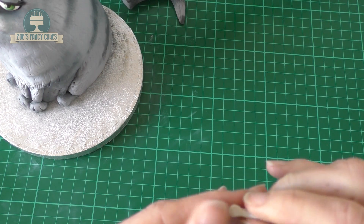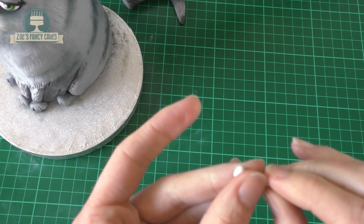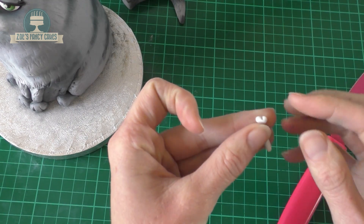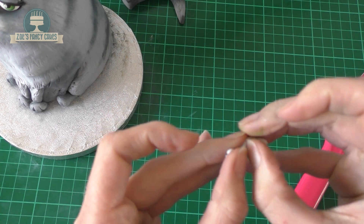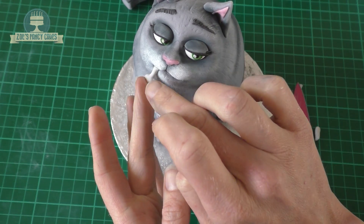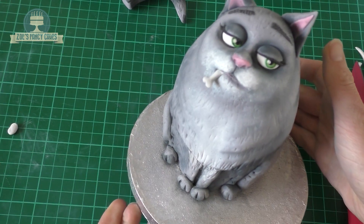Now I'm going to create a little chicken bone out of modelling paste — you can use fondant but modelling paste is just a little bit firmer. Try and leave a fatter bit at the end and make the stalk really thin. I've just brushed the knife in the middle of that end, and then I'm going to push that in place so it just comes out of the edge of her mouth. It's not too heavy so it should stick in place quite easily.